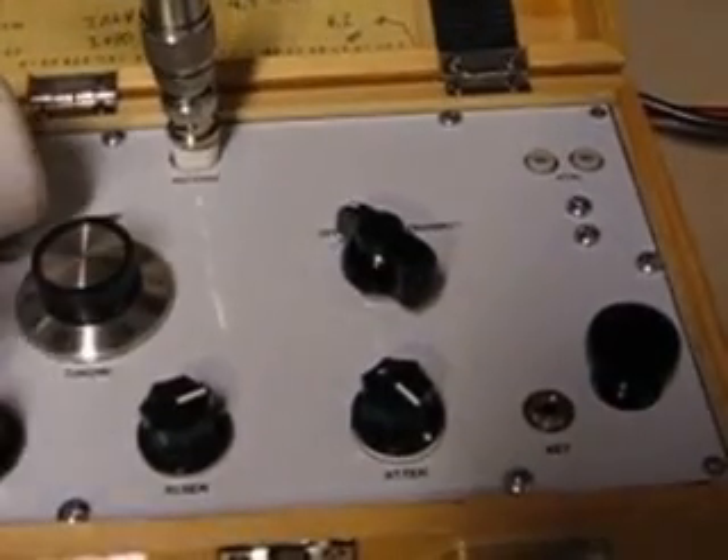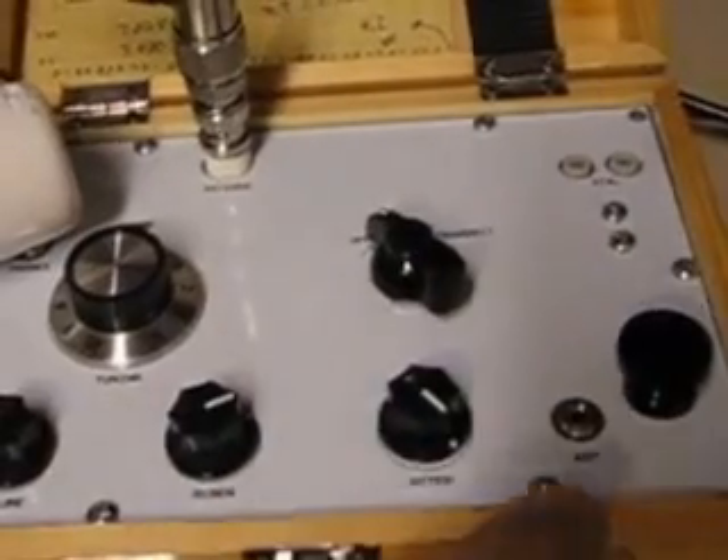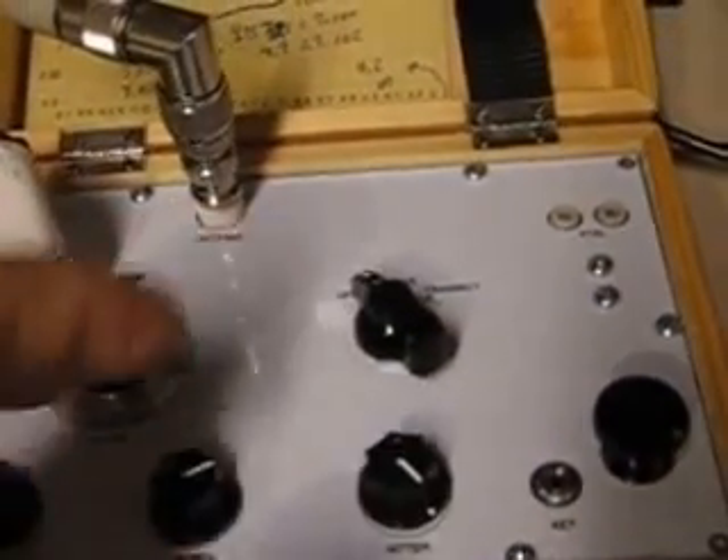You have a tuning knob, volume, regeneration — because it's a regenerative receiver — attenuation, and a built-in key. The switch positions are off, receive, and transmit.